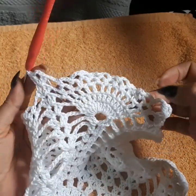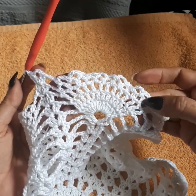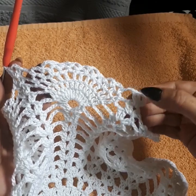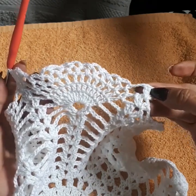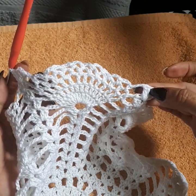We're decreasing on the pineapple and increasing the chain between the shell and the pineapple. We had 11 loops on the first one, now it's 10, the next will be nine. But on the next row we're going to do two shells on the same space — three groups of two double crochet in the same space — because we need to start creating our next pineapple.